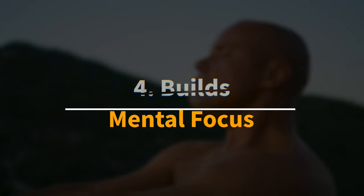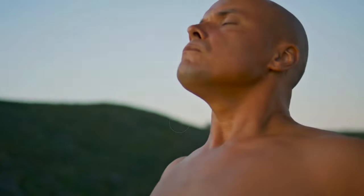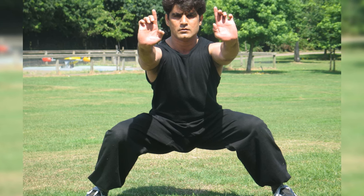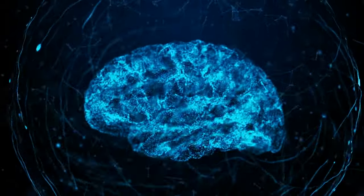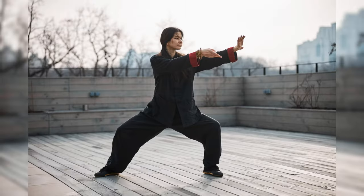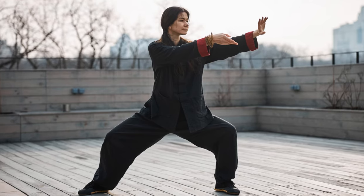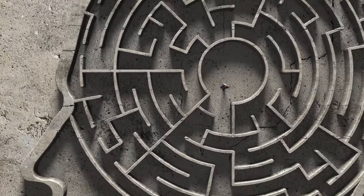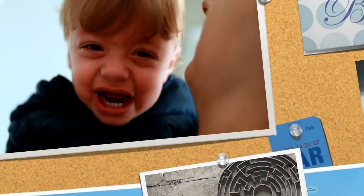Benefit 4: The horse stance builds mental focus. Practicing the horse stance hones your mental focus because this move is hard. Holding this position requires physical endurance and a significant amount of concentration. As you maintain the stance, you'll need to stay mentally engaged to keep your form correct and your body stable. This continuous focus on your posture and breathing develops your ability to concentrate and remain present. Over time, this practice can enhance your mental resilience, helping you maintain focus not just in training but in everyday situations.